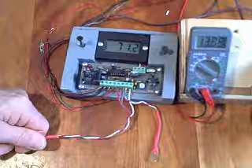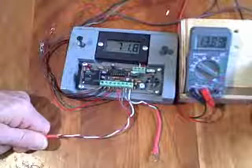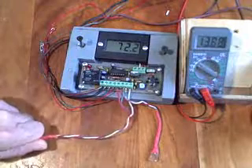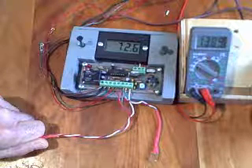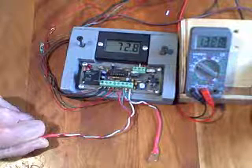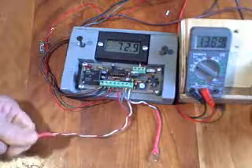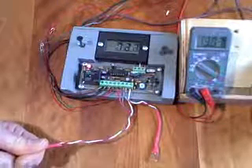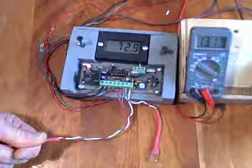I've got to think hot thoughts here. We're up to 71 degrees — here we go. At about 72 degrees, the pump turns on.